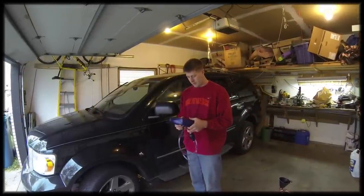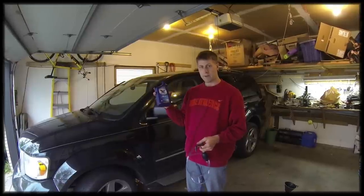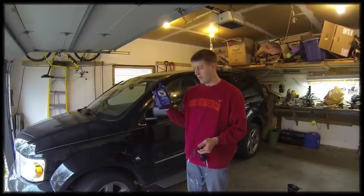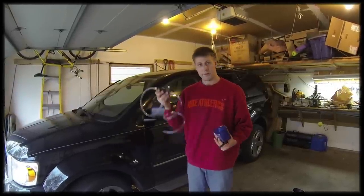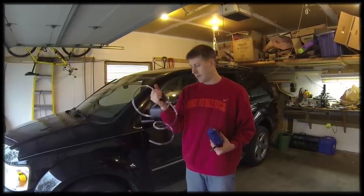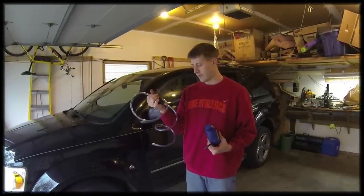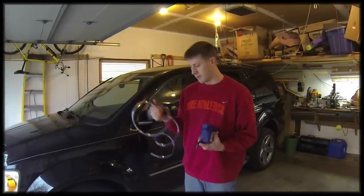Tools you're going to need for this job: two quarts of full synthetic ATF Plus Four automatic transmission fluid. Make sure it's the right fluid for your vehicle. You're going to need some sort of fluid transfer pump — mine's just a siphon pump with a check valve in it. There are different kinds; these are pretty cheap, generally five to ten dollars at any automotive store.